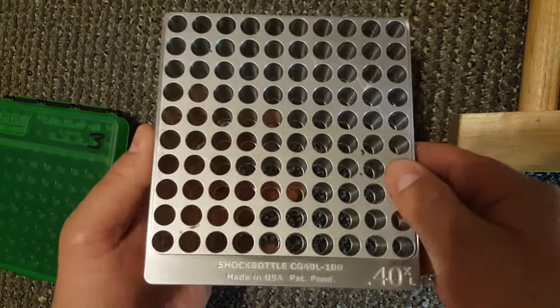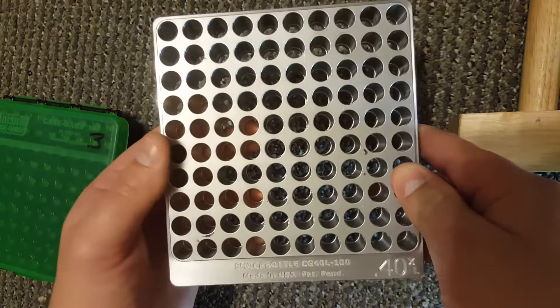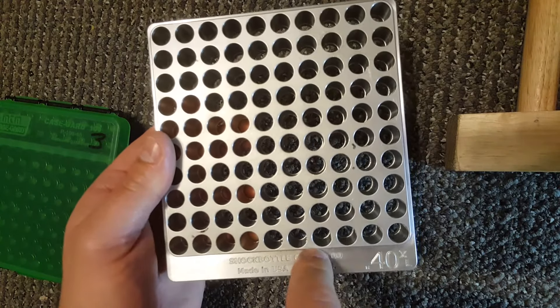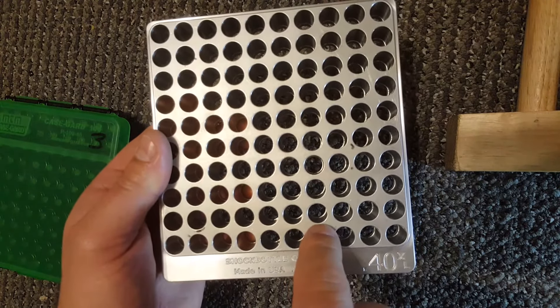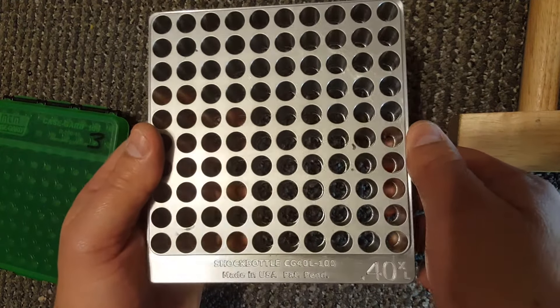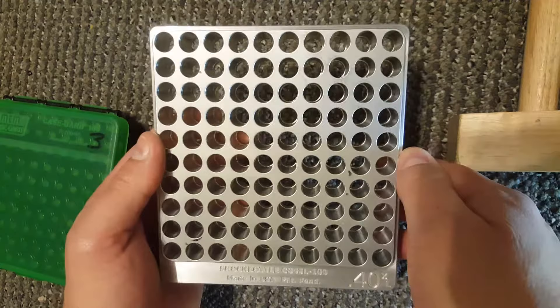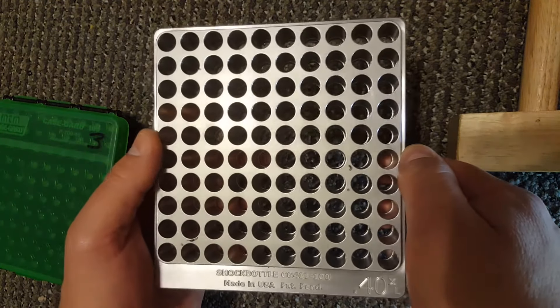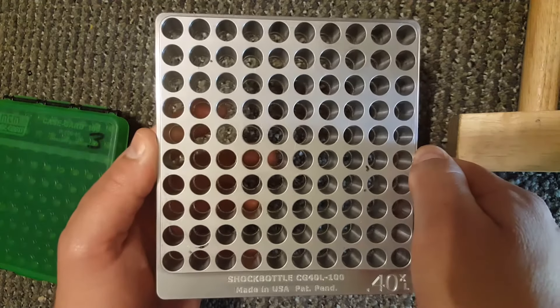As you can see, this is an all-aluminum machined unit. You notice every hole is counterbored all the way down until it stops towards the bottom, and that is where your case essentially will headspace off of. It simulates a chamber of a barrel in a pistol.